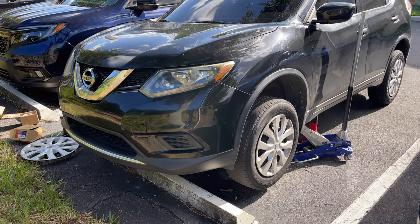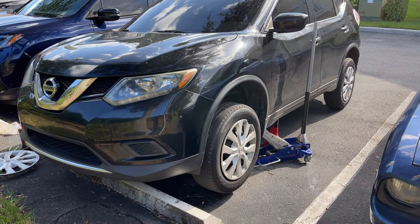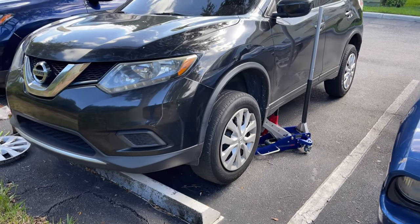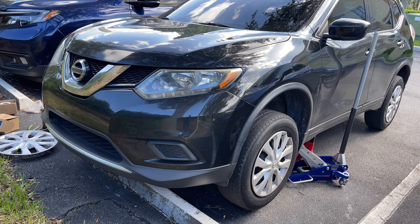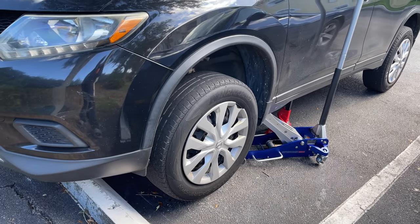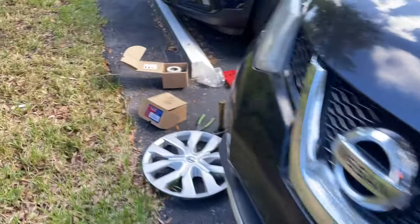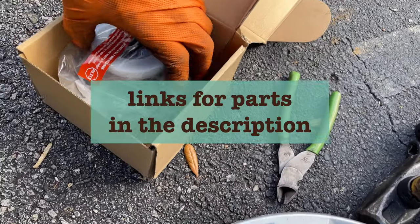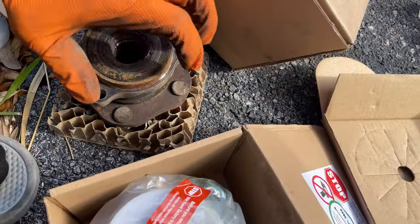Hey YouTube, welcome back to the channel. Today we're going to change our front wheel bearings. I already did one side - it's the same thing for both sides. It's also the same procedure for a Nissan Altima, Nissan Rogue, Sentra, and even Infiniti vehicles. I'm going to show you the bearing - a link will be in the description so you can get the tools.